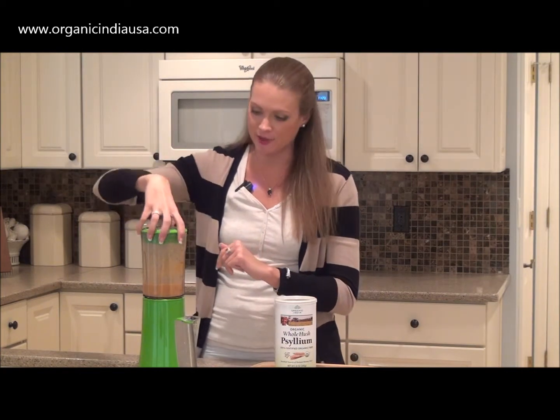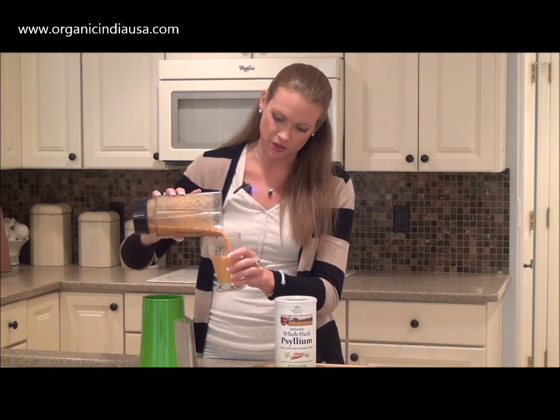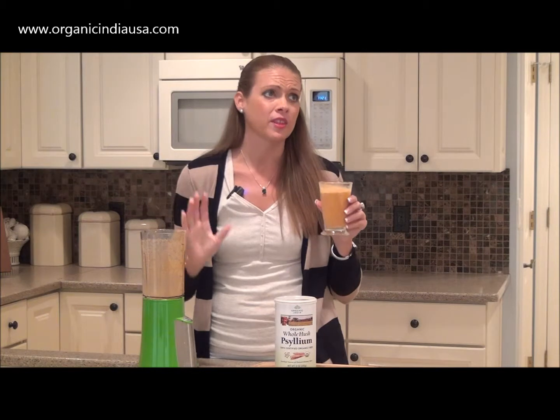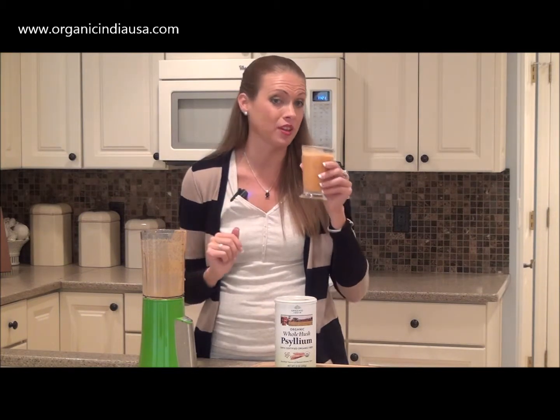I've gone ahead and mixed up all of my ingredients. Smells like coconut! Let's go ahead and pour the smoothie into a glass and give it a try. Mmm, this is delicious. I love the coconut paired with the goji berries. It's really fantastic.